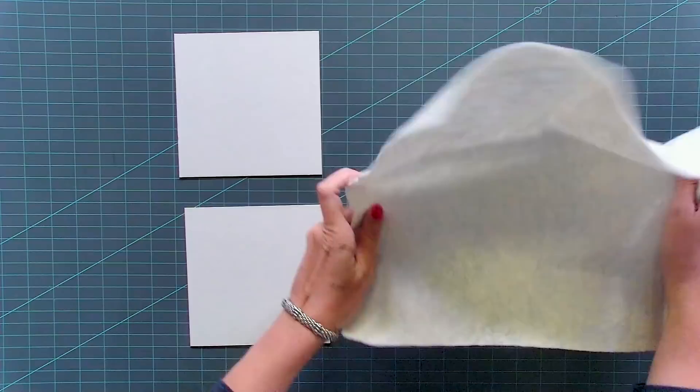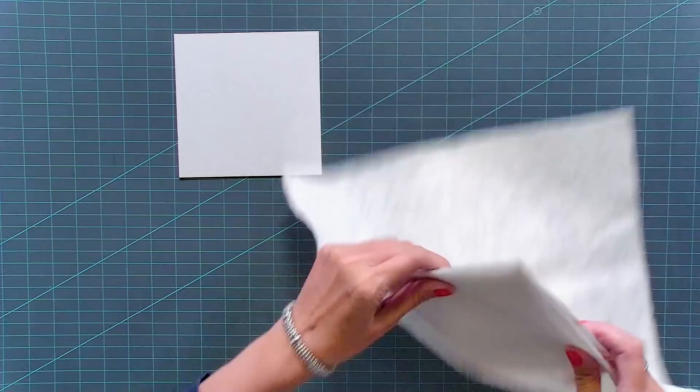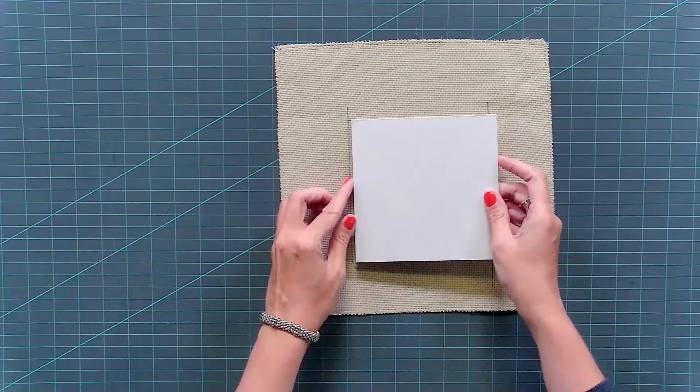Now we're going to take two of our four sticky boards and attach a piece of batting to one side. Take the sticky side, pull the backing off, put it right on your batting, and cut around the edge, making sure everything is nice and flat. We've already done that, and you can see the two pieces here. The main thing is that you don't have any creases. Now we're going to set one of these pieces aside and attach our finished piece to this one.